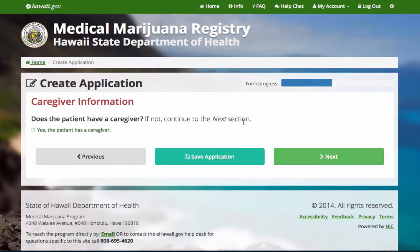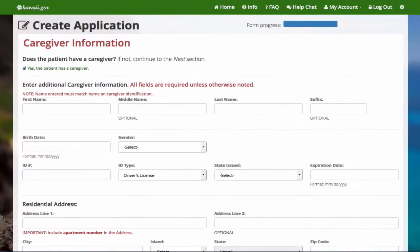If the patient does not have a caregiver, continue to the next section. If the patient has a caregiver, select yes and enter the caregiver's information.